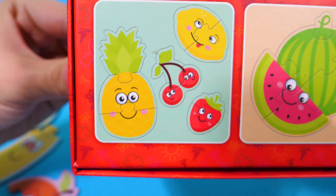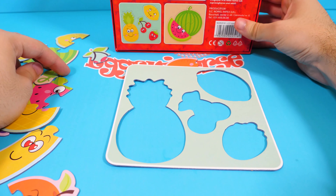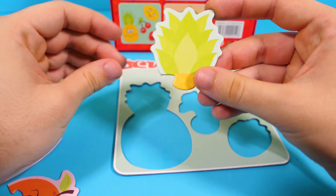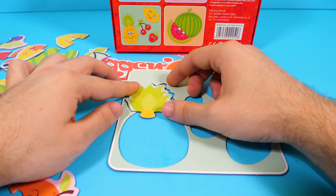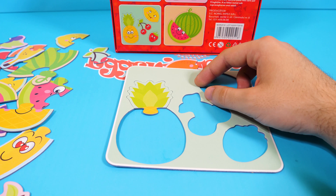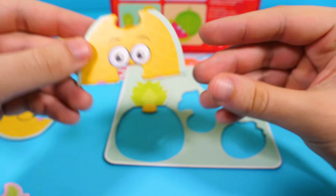Okay, that's it. Let's begin with the first one. We have the form. Now we need to put together the fruit. The first piece — yeah, that's the right one. Is this the next one? No, this is the right one. And the last piece. Yep. That's a pineapple!